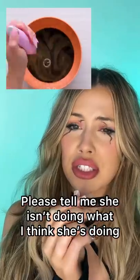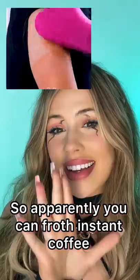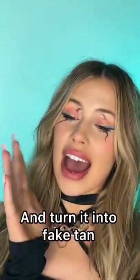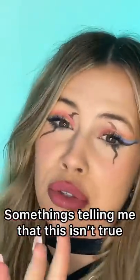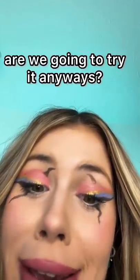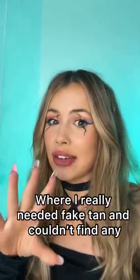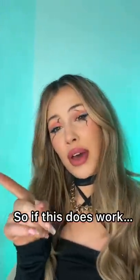Please tell me she isn't doing what I think she's doing. So apparently you can froth instant coffee and turn it into fake tan. Something's telling me that this isn't true — are we going to try it anyway? Yes, only because I've actually been in a situation where I really needed fake tan and couldn't find any shop, so if this does work...